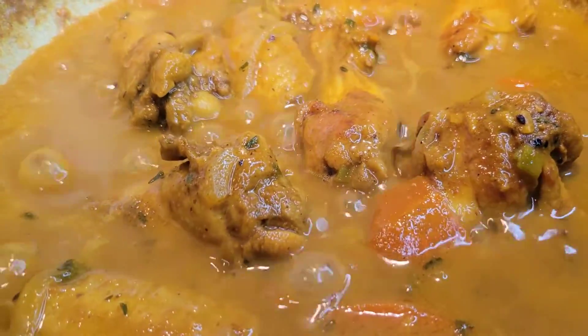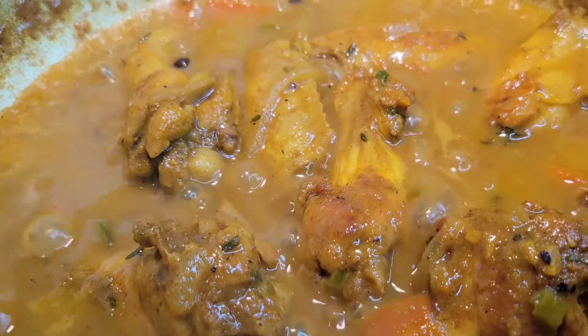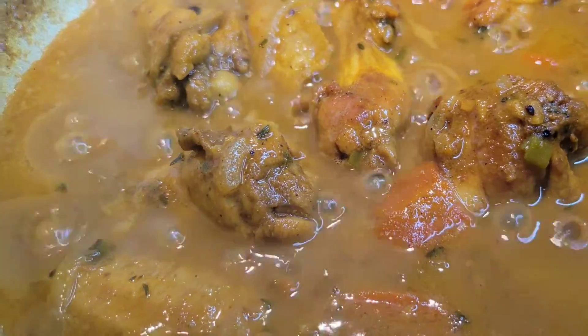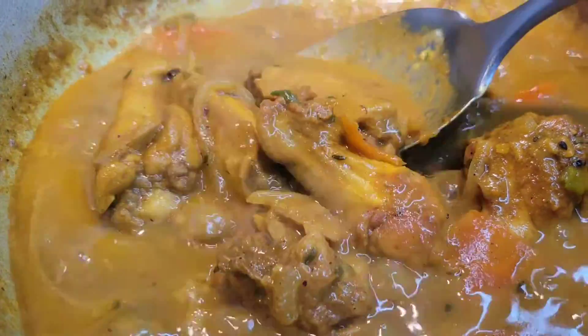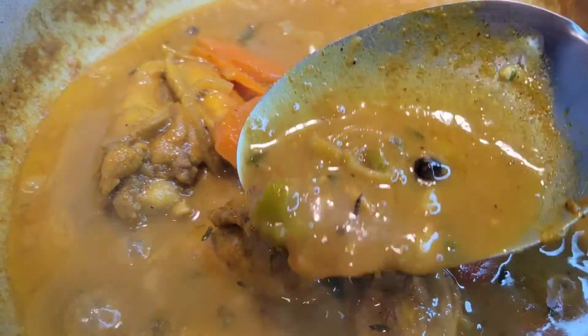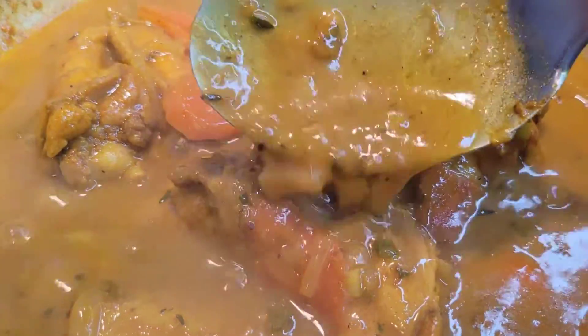There are times when I'm home and I really want a satisfying lunch and I have a few pieces of chicken wings, but I don't want to do the usual fried chicken wings or curry chicken. Brown stew chicken is what I love to make, so I made some curry chicken the other day and I put some coconut milk in there just to add a little extra flavor and it was so good, so I'm going to share that with you today.